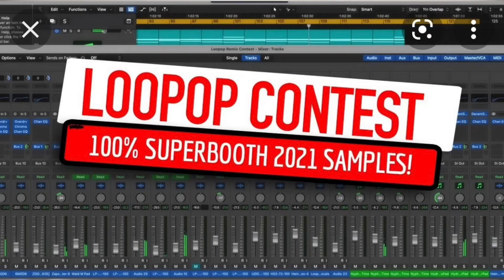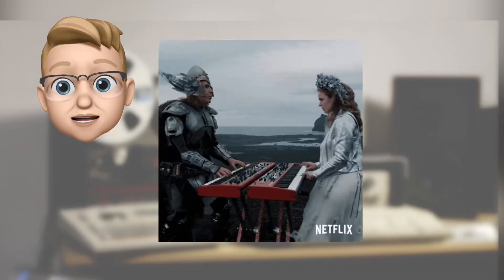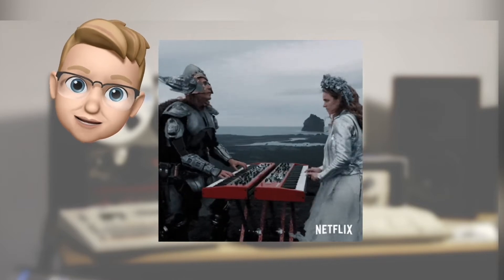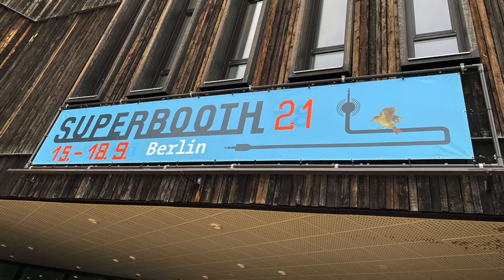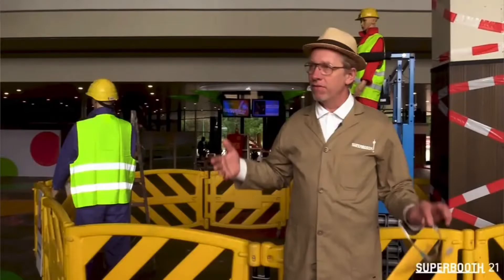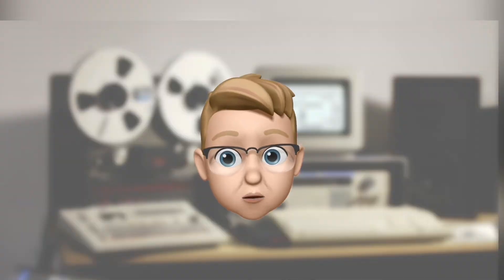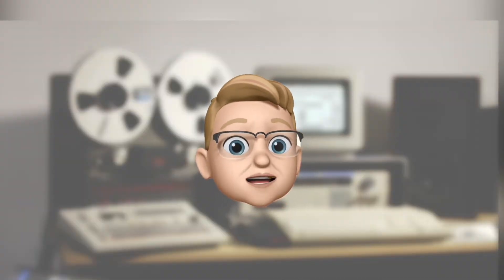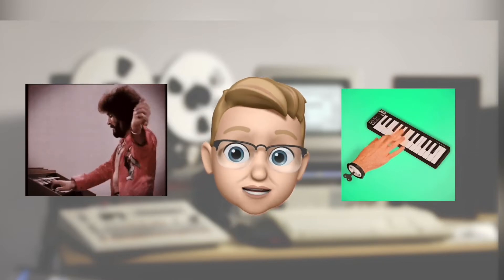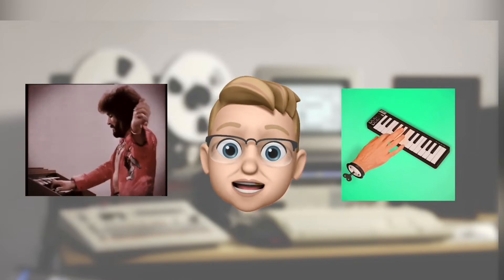Loop Pop made a call to everyone who can hit keys or buttons to create the mostly underestimated piece of music, but only with given samples from the newest gear at the iconic music nerd festival on earth, the Superbooth in Berlin. So everyone who has at minimum only one device with which he can do more than blip and blob is called upon to show what he can do.